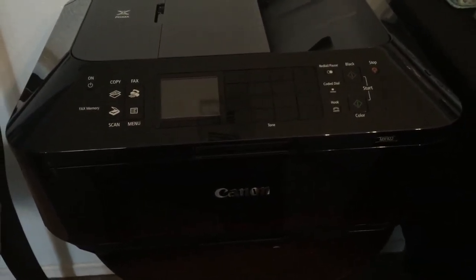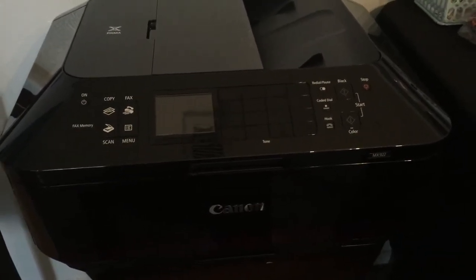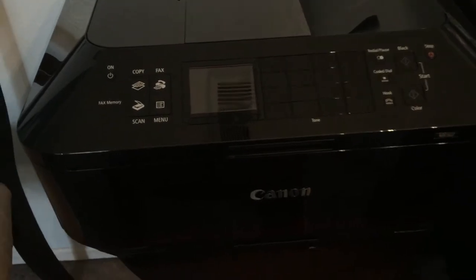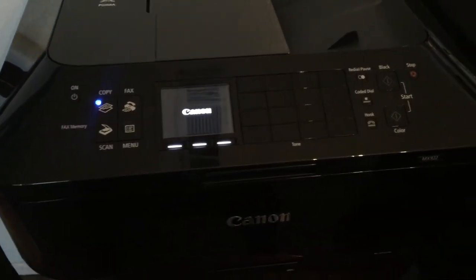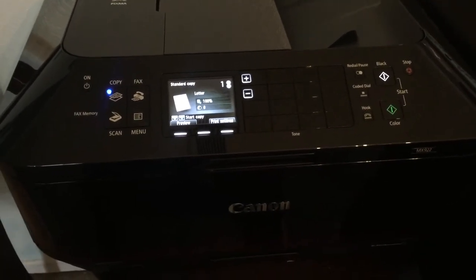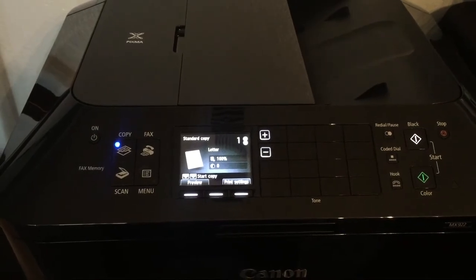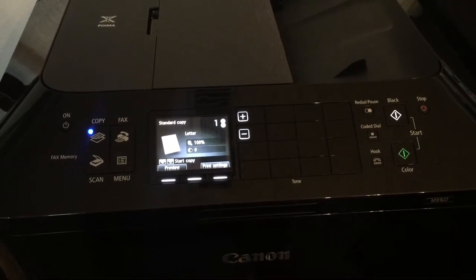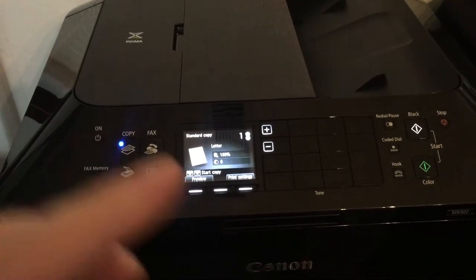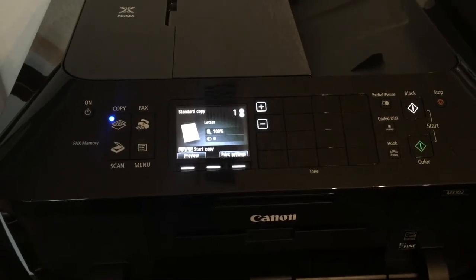I forgot to video the ink installation but let me walk you through what you would do. As soon as you unpackage it and remove all the plastic, turn it on. It will take a couple of minutes to get started and the screen will walk you through everything — it will actually prompt you to add the ink and show you pictures of the cartridges and what to do.